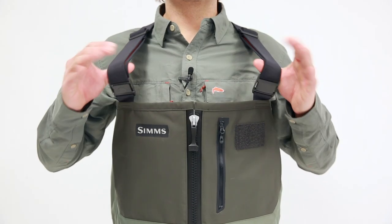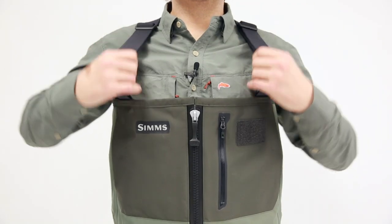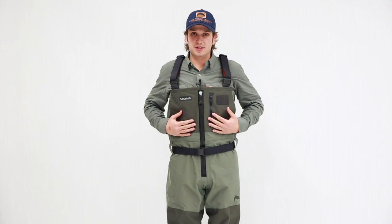That you need on the warmer days on the water. If we're talking about features, we can start at the top with 38 millimeter suspenders that provide a wide range of adjustment with these slip lock buckles. Super beefy UTX custom molded suspender attachments here.